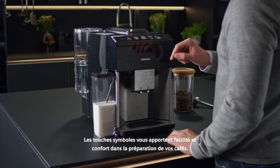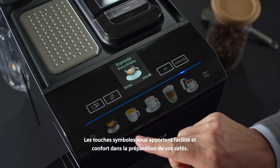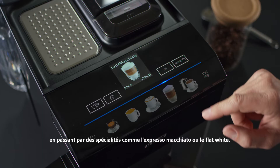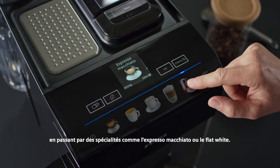The picture buttons provide shortcuts to your coffee experience. Choose from a wide range of classics, from an espresso to a cappuccino, or specialties such as an espresso macchiato or a flat white.